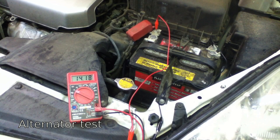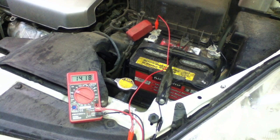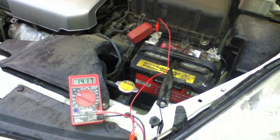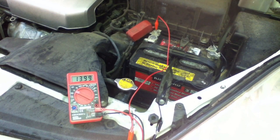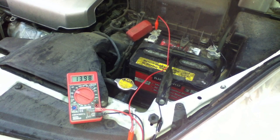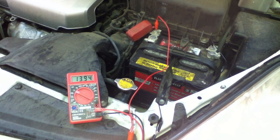I'm going to turn on some accessories in the vehicle, such as headlights, fan, and radio to see how the voltage drops. I'm running at 13.98, which is actually pretty good. The alternator is providing enough voltage to be able to charge the battery and to be able to run all the accessories.